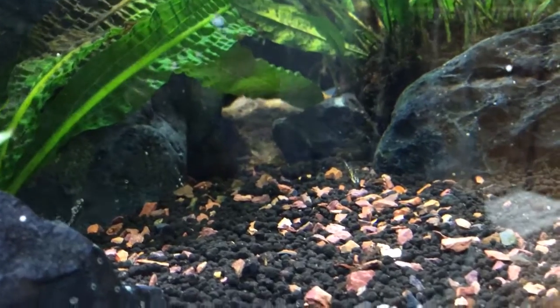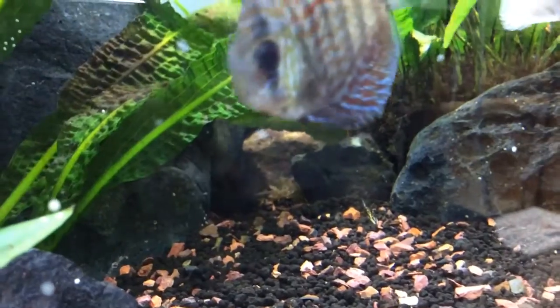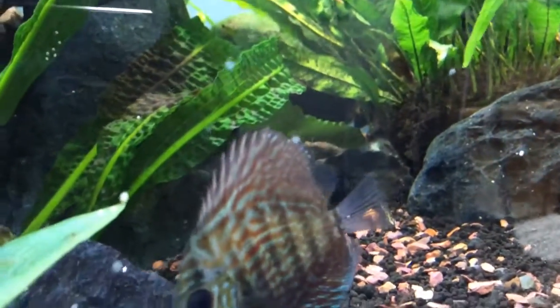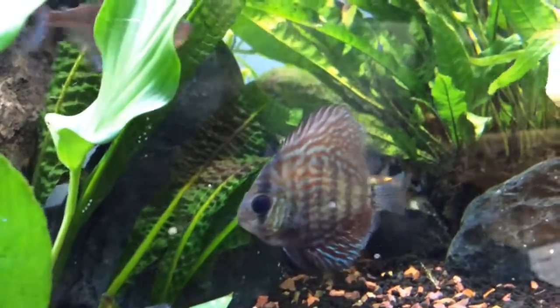There's one back there — for some reason he got really skinny. Some of them did that, while some of them were feeding really well. This discus unfortunately is not growing as fast as the other ones.